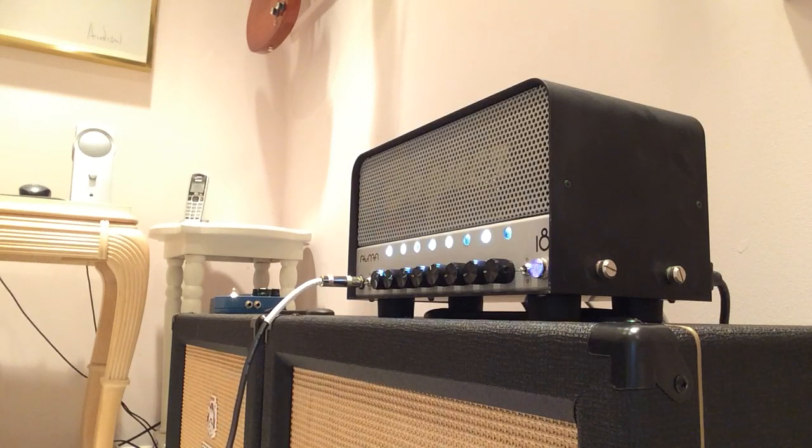It's got a lot of sustain to it — not the guitar, the amp itself. Alright, let's go to the lead channel.